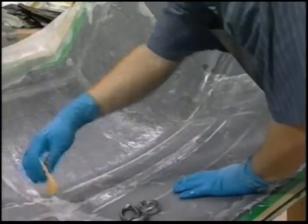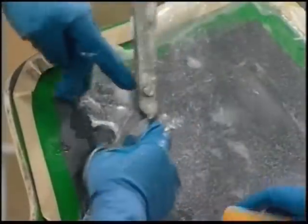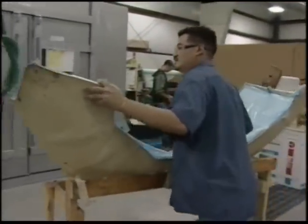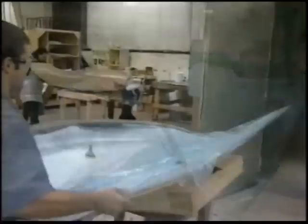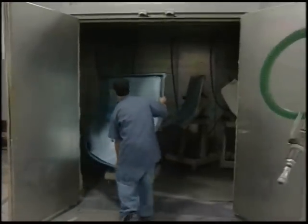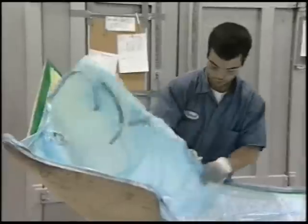It also bonds to properly prepared metal, wood, MDF, brick, concrete, and polyurethane foam. After the epoxy resin is applied with the reinforcements and core materials, the piece is sealed and placed in an oven under vacuum. Duratec primer reduces the risk of post-cure and surface distortion from elevated temperatures due to its high heat distortion temperature.